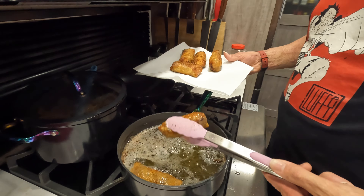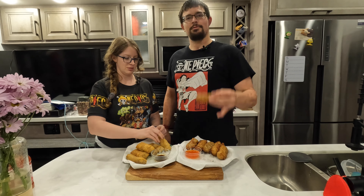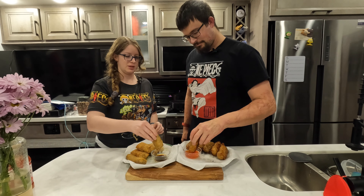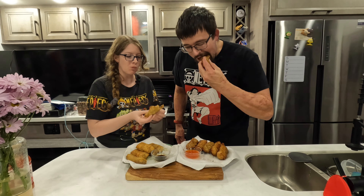You did a great job! This is what they look like. Now it's time for the best part of the video — getting to try them. Delicious! Don't forget to like and subscribe, and if there's anything you want to see us make, let us know in the comments down below. We're going to go eat all of these, but we'll see you next week — bye!